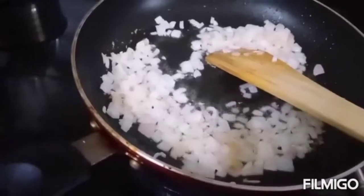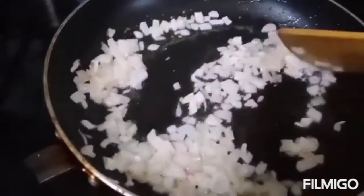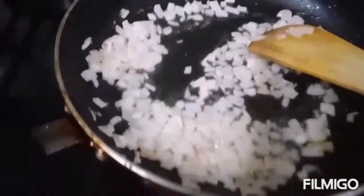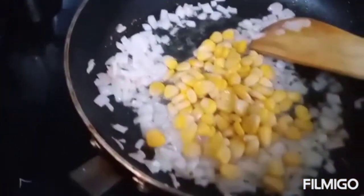I will put the green peas in the pan. I will use the sweet peas in the pan. The green peas are already cooked, and we need to separate the ingredients of the green peas.